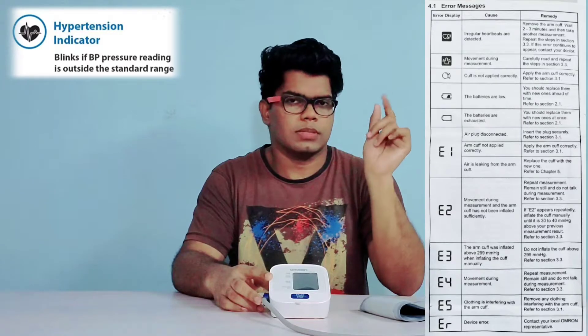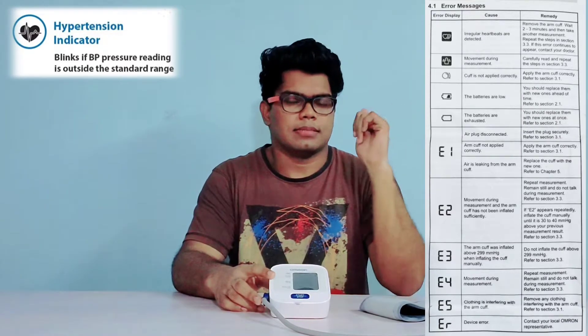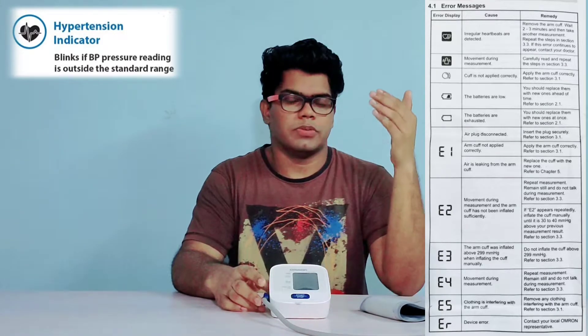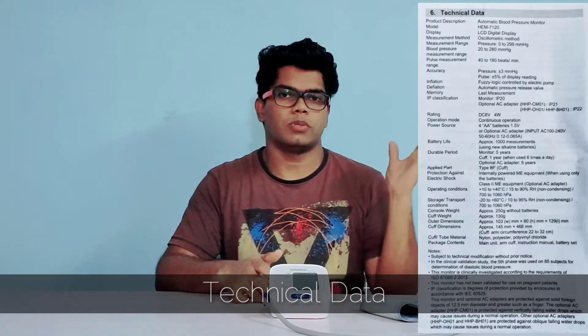When the battery is about to get exhausted, the low battery symbol appears. When the battery is totally drained, the final battery status symbol shows. E1, E2, E3 are the other error codes — you can pause the video and read about them.